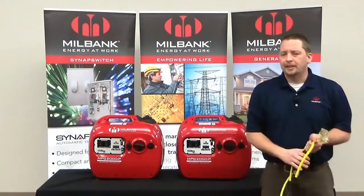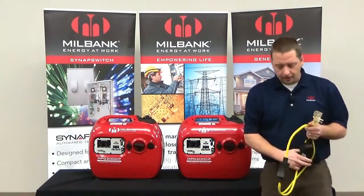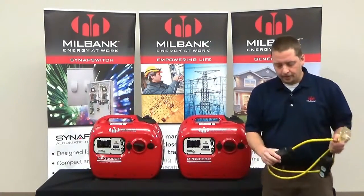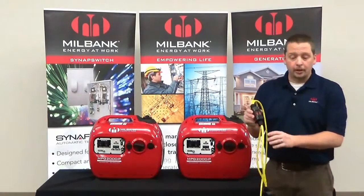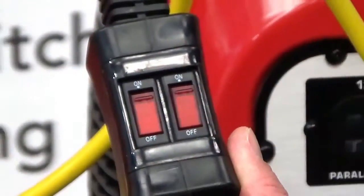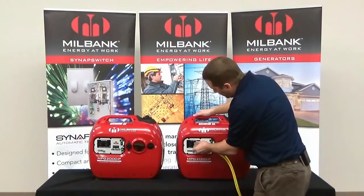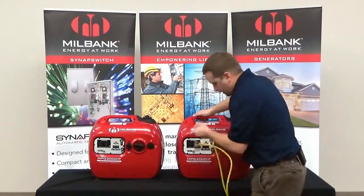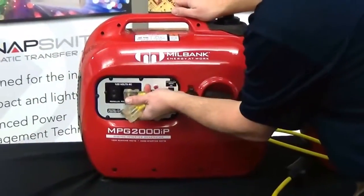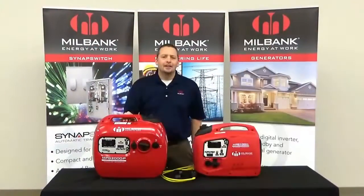Now let's look at how to parallel two 1800 watt units to produce a total of 3600 watts of power. You'll need two inverter generators and the Millbank paralleling cord. First, make sure the switches are in the off position. Then it's as simple as plugging one appliance into each receptacle on the inverters, and now you're ready to start the units. Thanks for watching our Millbank digital inverter generator demonstration — we'll see you next time.